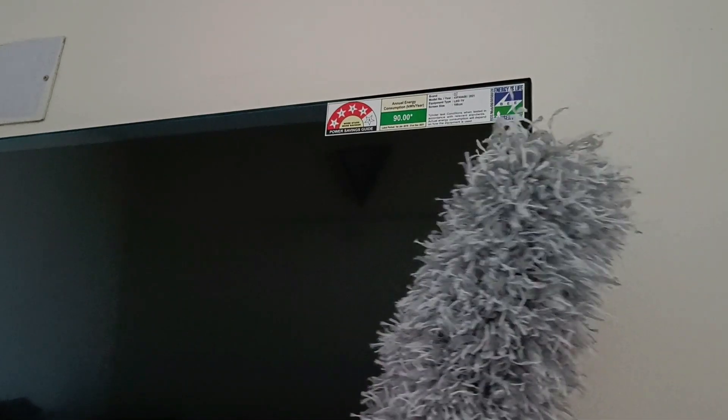They can also be used to dust electronic devices such as televisions and computer screens, as they are gentle and do not leave streaks.